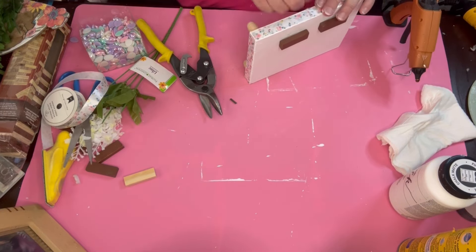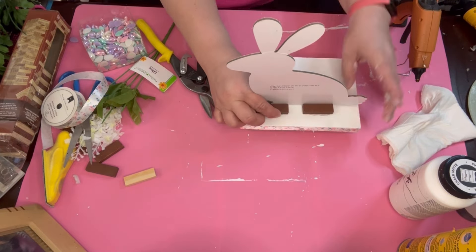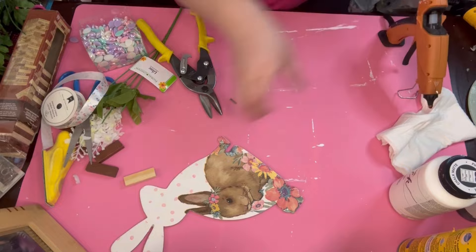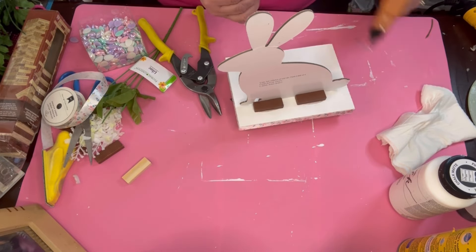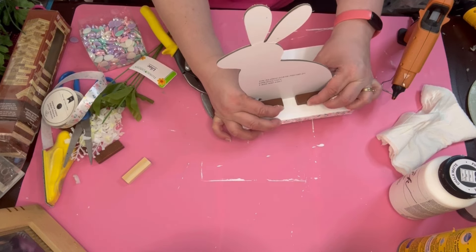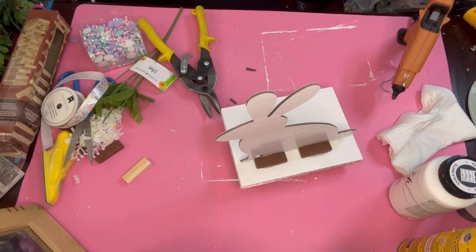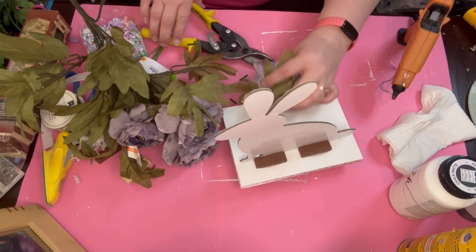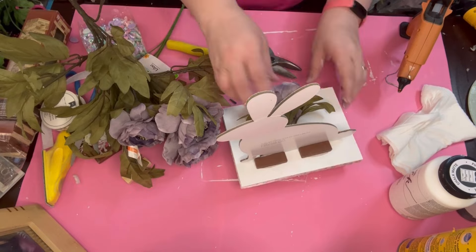My head has kind of been in the clouds, guys. Now we're going to go ahead and put this bunny on. This bunny's flowers are going to be just a little bit different — this one's going to have more carrots than the last one, and it's going to get one of those larger flowers and a lot more of the coral color.